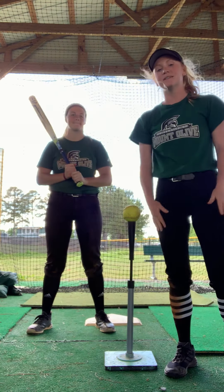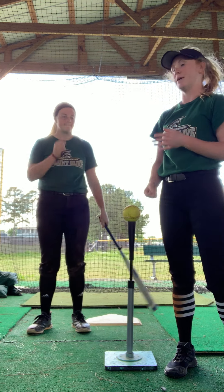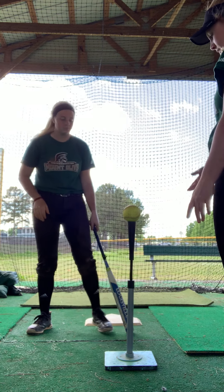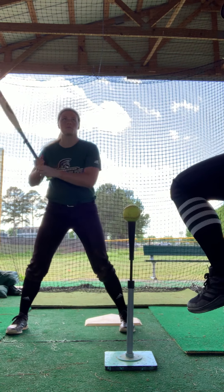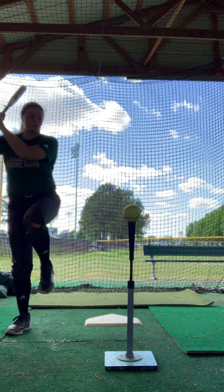I did my skills video on the flamingo drill, which is used in both baseball and softball. To start out, you'll line up with the tee, whatever you're comfortable with. From there, you'll bring your leg up in the flamingo position and then you can just swing.